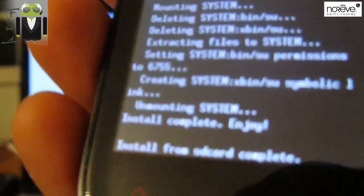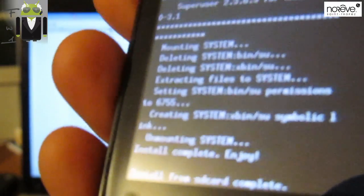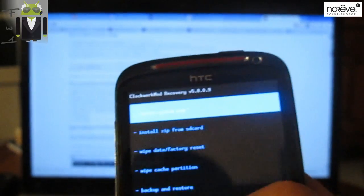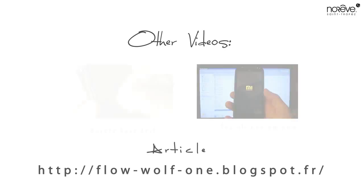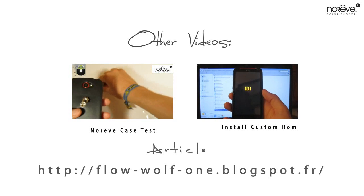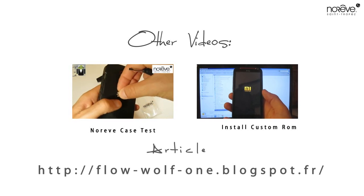Okay, so let's go enjoy — we must now install a custom ROM. Let's go see that with a new video. It's done, thank you.